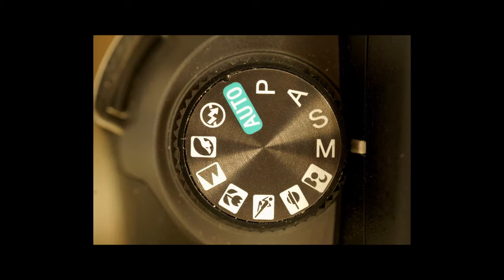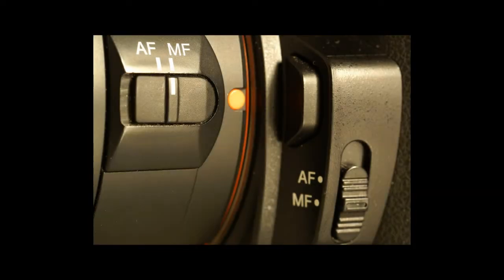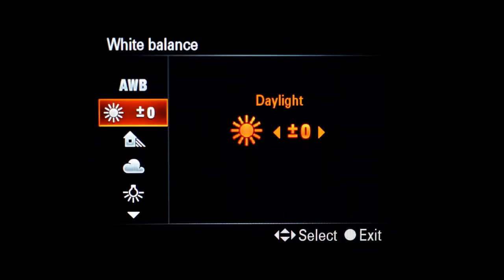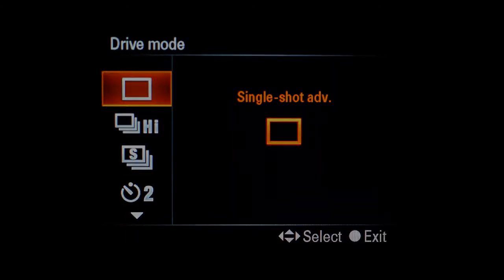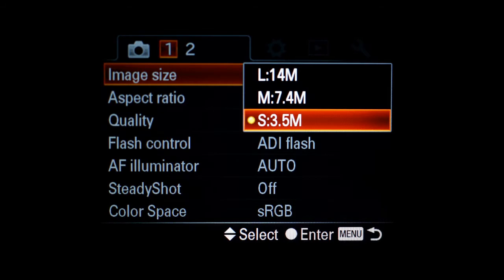In the video, I will show you examples of time-lapse that I have done, and these are the only things you need. To get a good video, the camera must take the exact same picture every time. So select the manual setting, switch to manual focus, choose the correct white balance setting, select the single shot option, and select the smallest picture size.